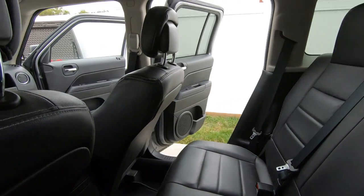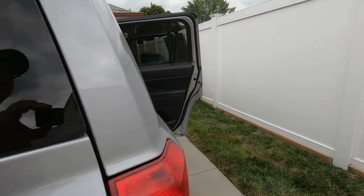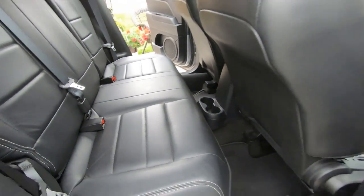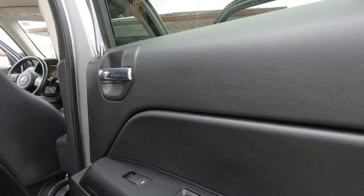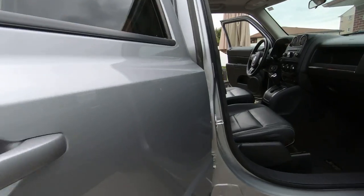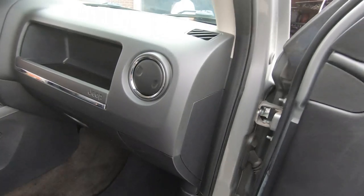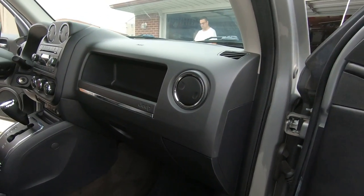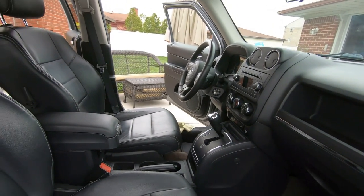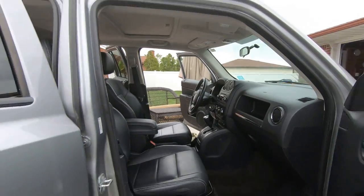Still got to do the seats for them. The seats are going to be in the next video - if you'd like to check it out, it'll be with the Chemical Guys leather cleaner and conditioner. I used it before but never really made a video on it. If you'd like to continue watching, that's what we're going to do. Then we're going to be washing it and using a Jetwax product on here. It came out pretty good - I still need to have them come over and clean the carpet, but we're going to keep going and get this leather cleaned up.